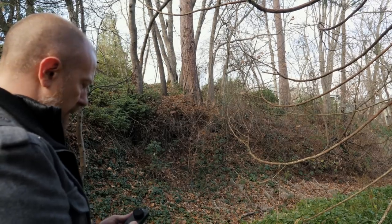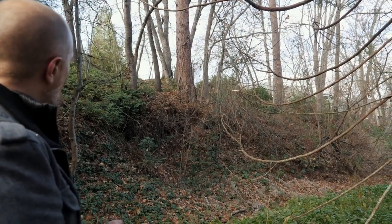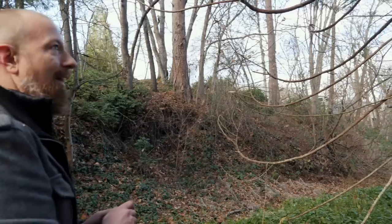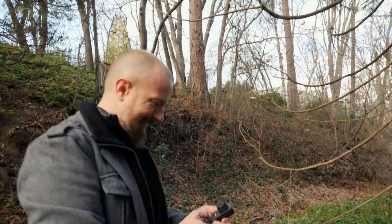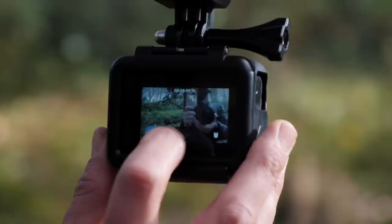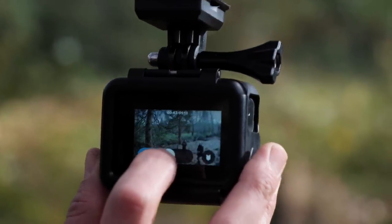Let's go to high-speed mode. Oh God. Oh man. Let's take it out of high-speed mode before I break my camera. Let's see what we got — let's see what that looks like.